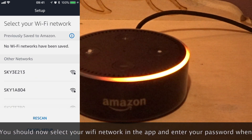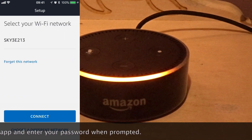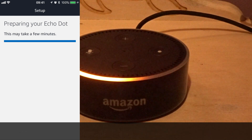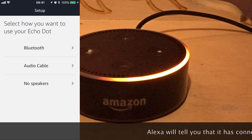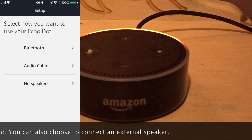You should now select your Wi-Fi network in the app and enter your password when prompted. Alexa will then tell you that it has connected. You've connected to Echo Dot. Go ahead and finish the setup in your Alexa app.